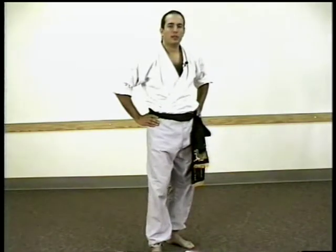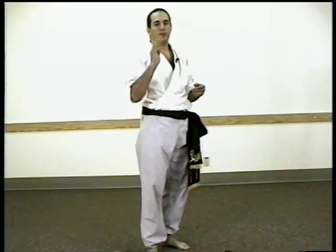This next category of techniques is called Poxic Joksul. Poxic Joksul means combination kicking. What we're doing here is kicking at least more than once — in other words, at least twice with the same foot.